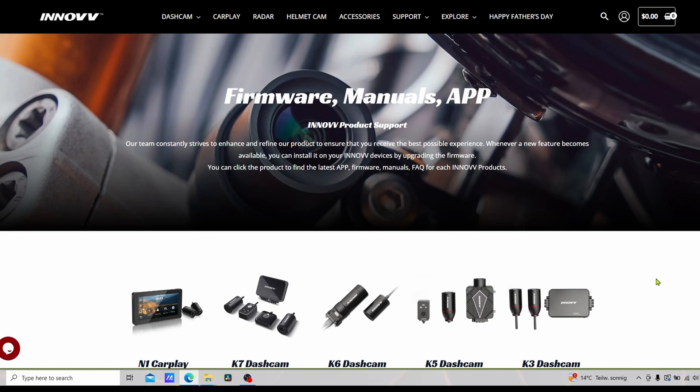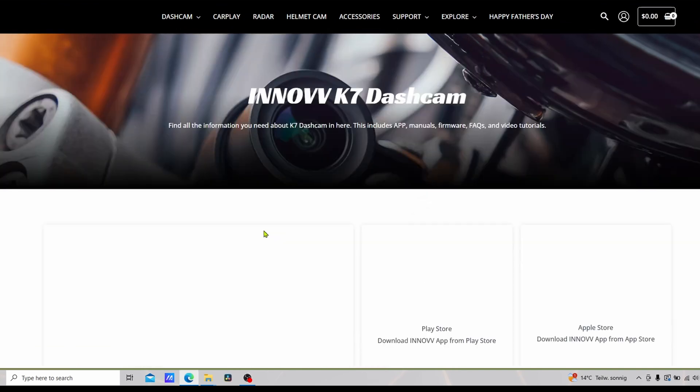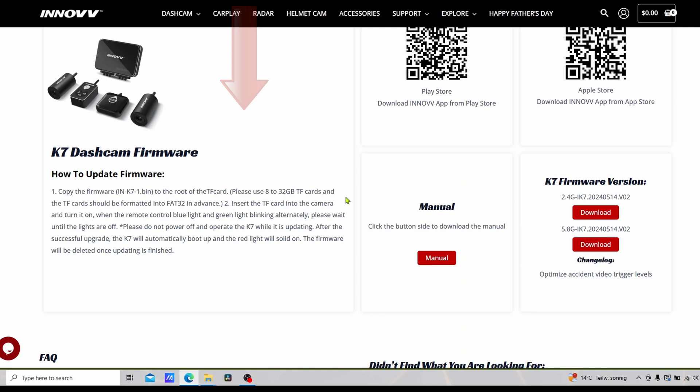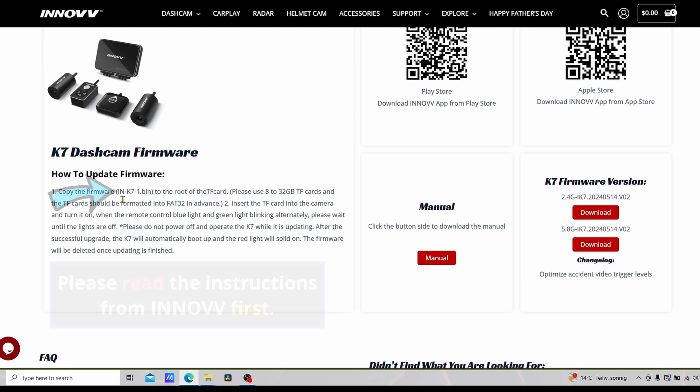The firmware update is really straightforward. Inelf have instructions on their website but there is one tricky step to be careful of. Here we've landed on the Inelf firmware update page — we just need to find the product we want to update, which in this case is the K7, and click on it. On the left-hand side of the screen are the instructions for how to do the firmware update. What they're telling you here is that the file name installed onto the memory card needs to be named exactly: inoff-k7-1.bin.